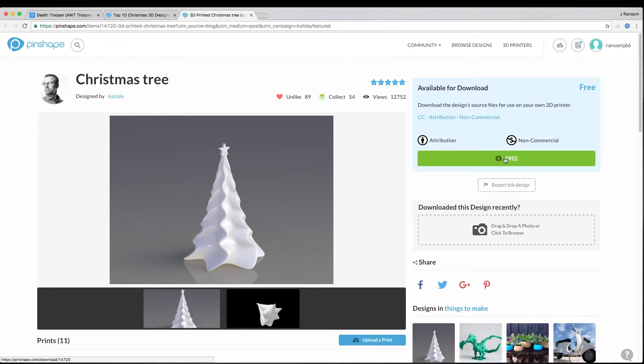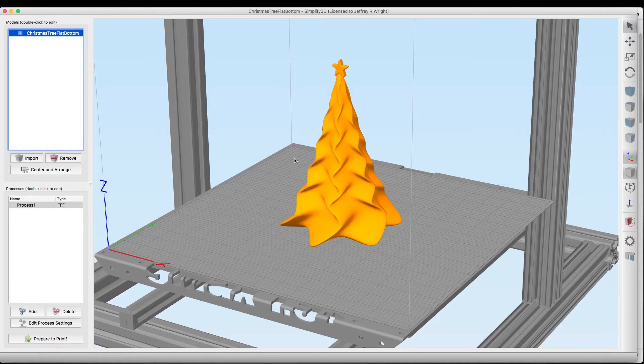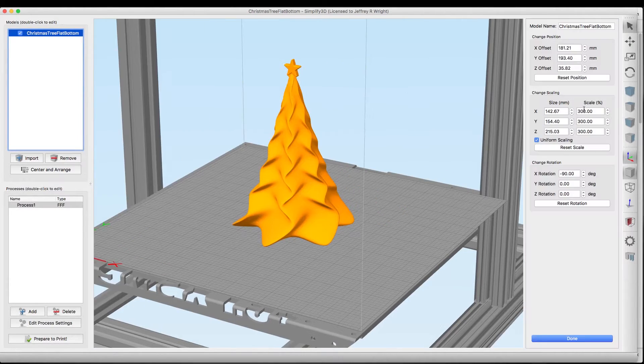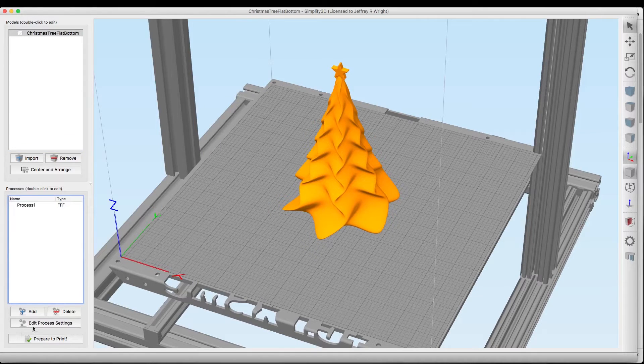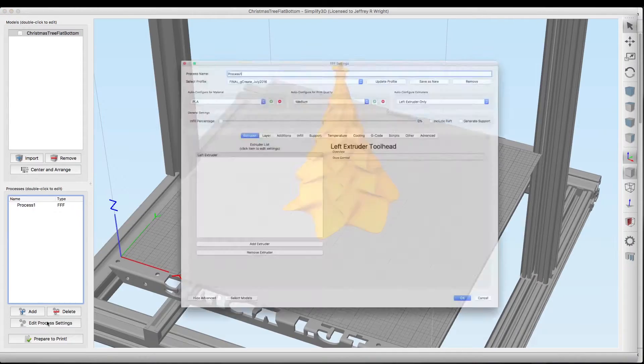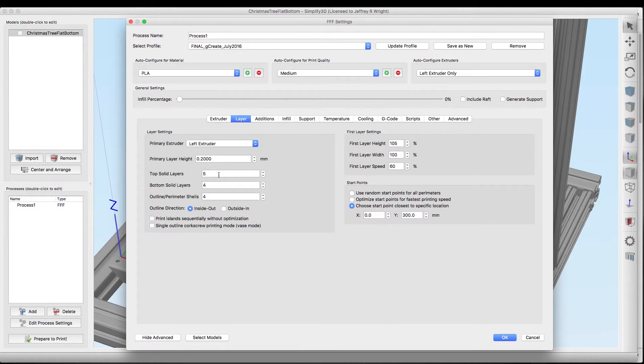Let's download this and head over to Simplify3D and slice it up for printing on the GMAX 1.5 XT+. Here we are in Simplify3D — I've already dropped the Christmas tree down on the print bed and blown it up 300% because I have a GMAX printer and we're going to GMAX-size this. I've set up a factory file so let's check out my process settings.